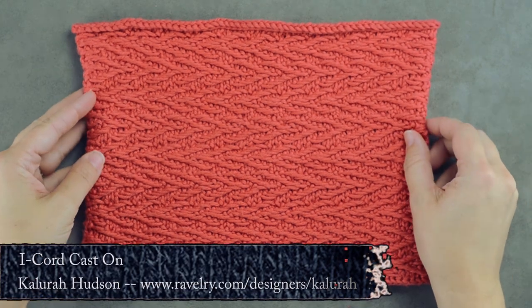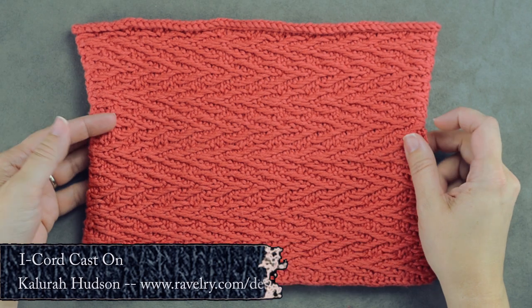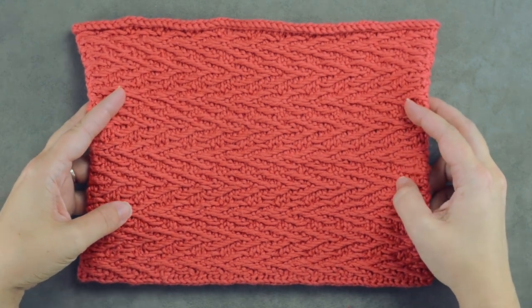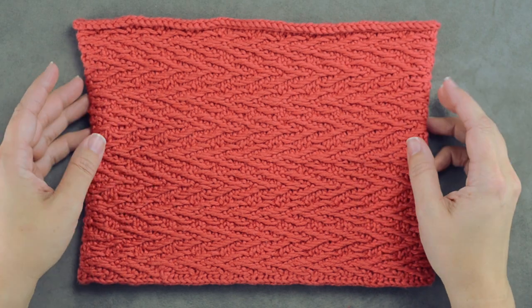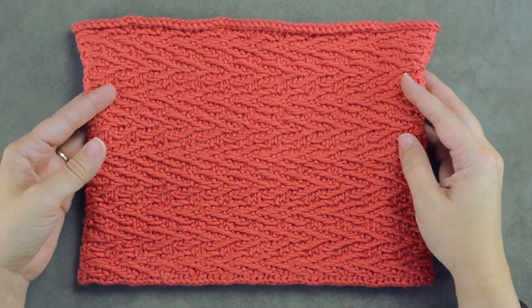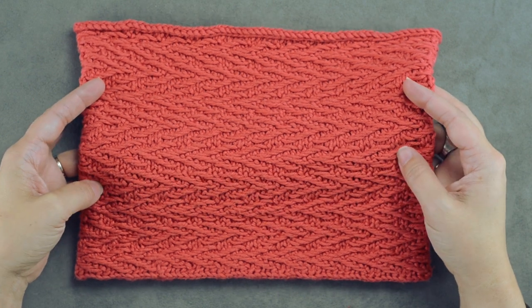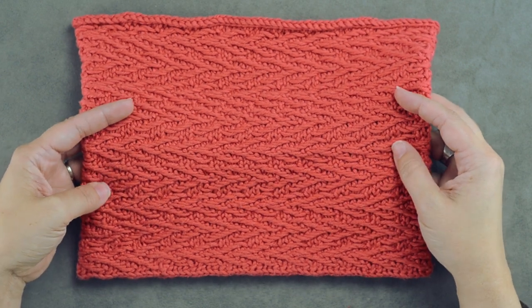Hi guys, this is Calera Hudson of While They Play Designs, and today I'm going to be showing you how to do the I-cord cast on. This is the desert poppy cowl, one of my designs. You can download the pattern — I'll go ahead and give you a link in the description of this video.